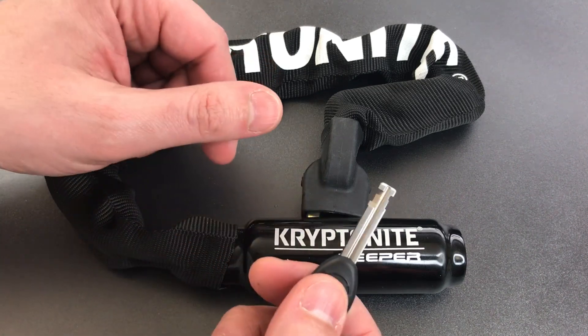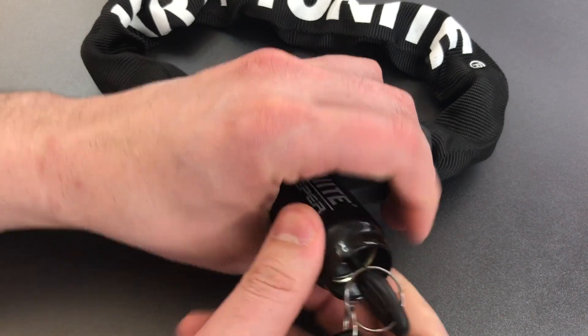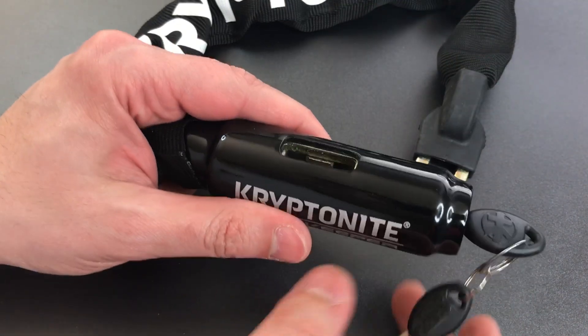To open this up we insert this disk detainer key into the end of the lock, turn it, and that releases a shackle allowing the end link of the chain to be removed from the lock body.